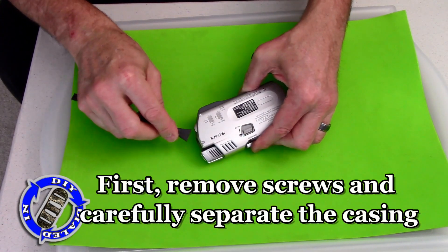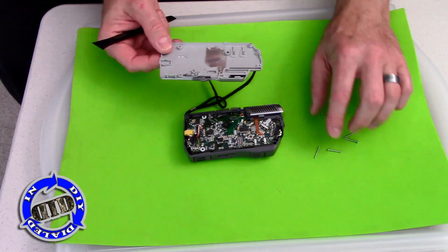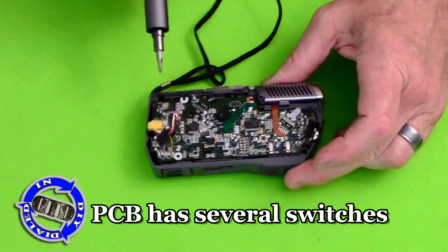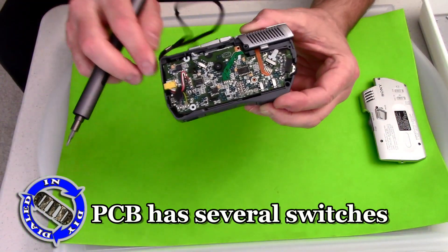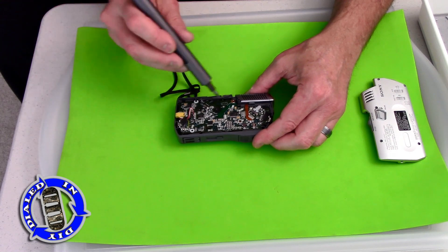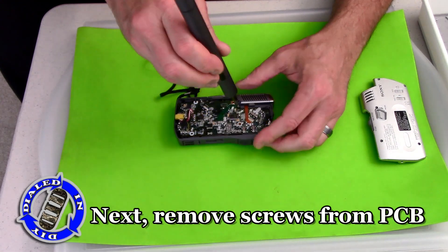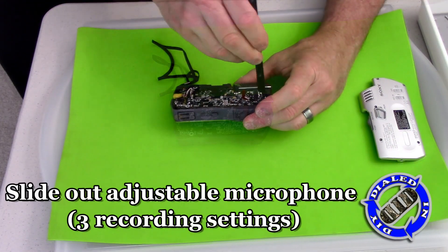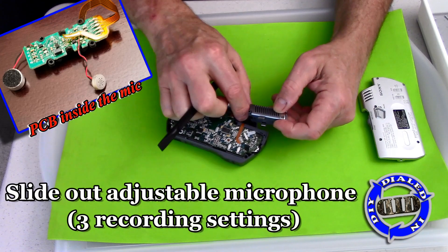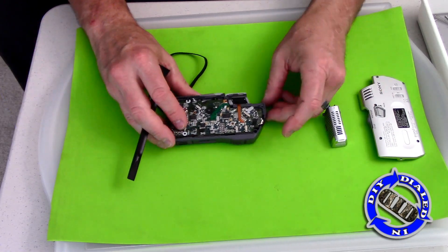Today, I'm going to take this thing apart piece by piece and show you every little thing that comes out of it, and at the end, also focus on some of the things that are definitely worth salvaging. Let's get started!